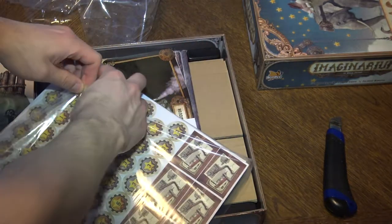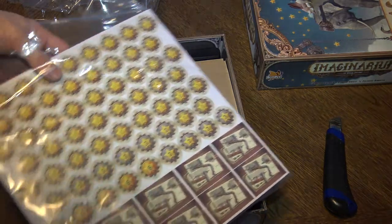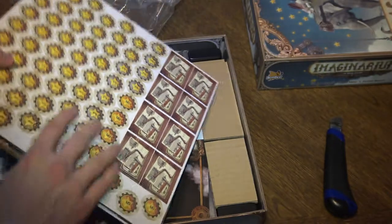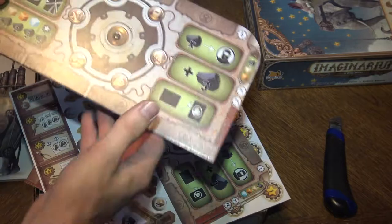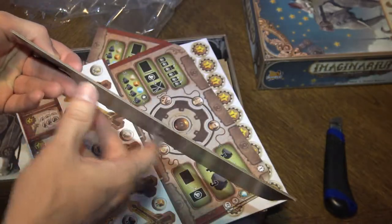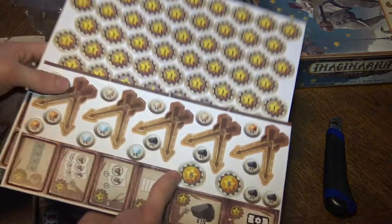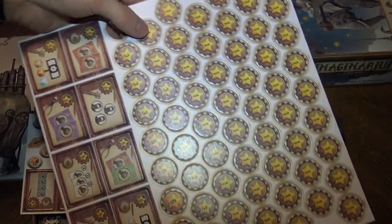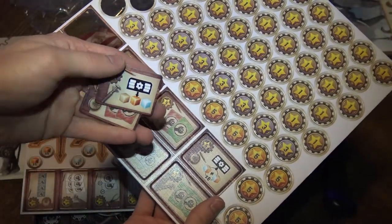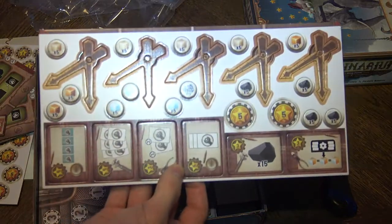Then we have the boards and punch boards — interesting that the punch boards are inside the wrap. So many things! These are the boards — nice boards, a little bit warping, simple grayscale finish. Let me check if the punch is fine. Yes — these are the victory tokens and these will be the achievements because they look like achievements. And what's this — the clocks?